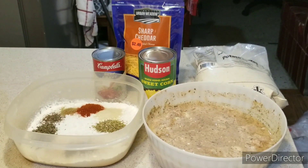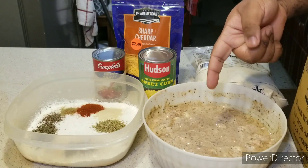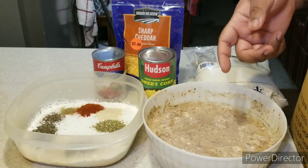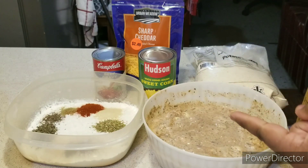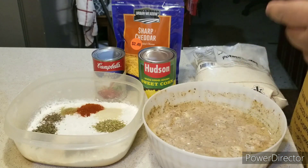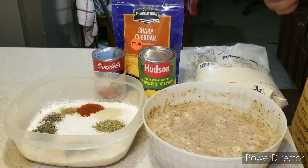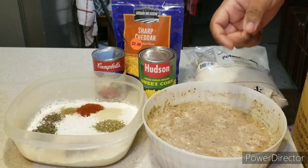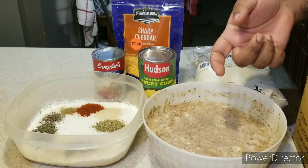Here are the ingredients you need to make your homemade KFC famous bowl. First, in this bowl I have my cut-up chicken cutlet, which I cubed up to bite-sized pieces. It's marinated with buttermilk, lemon, herbs and spices. The measurements for the seasoning will be in the description box below.